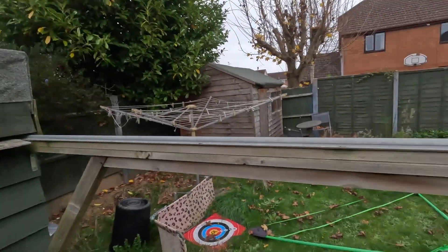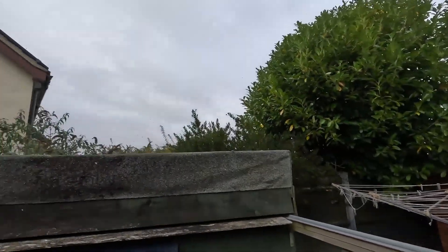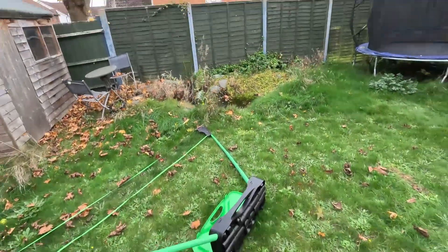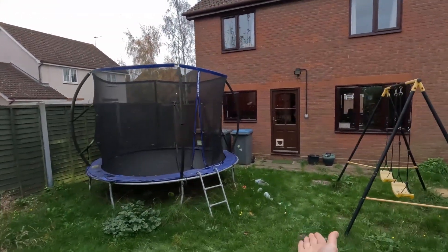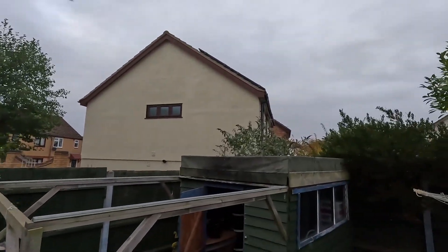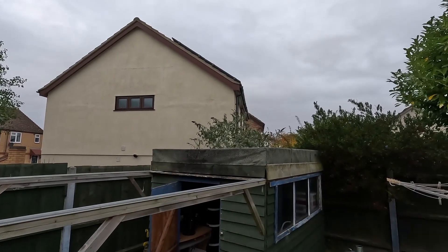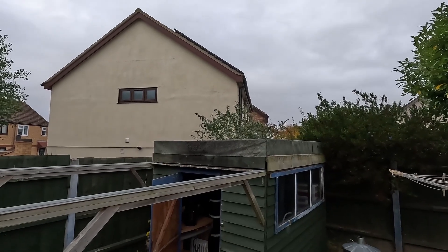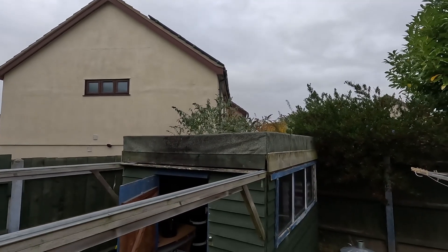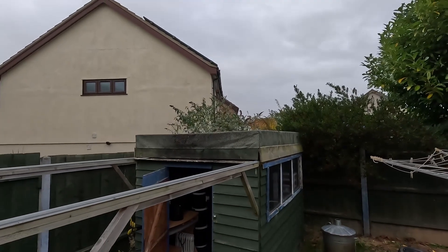Which brings me to another point: this is basically a bird entertainment system. Birds like to perch on there and drink from the dip in my observatory roof, and it makes a beautiful home especially for pigeons, which then leave me presents outside the door. So if you don't want a lot of pigeons in your garden, don't build a flat roof on your observatory — it will turn into a birdbath and attract all sorts.